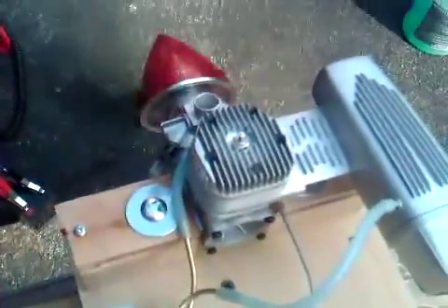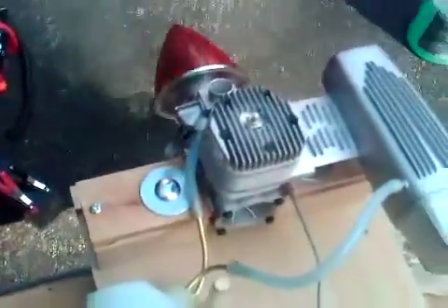Nice idle. Real smooth. Real smooth. Good throttle response. Good wash.